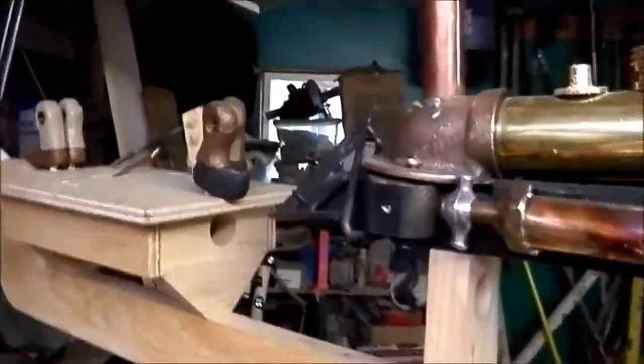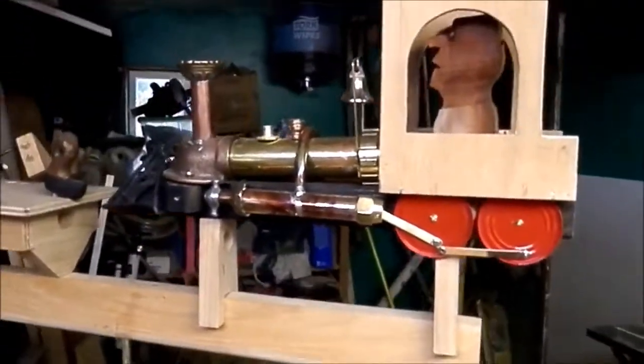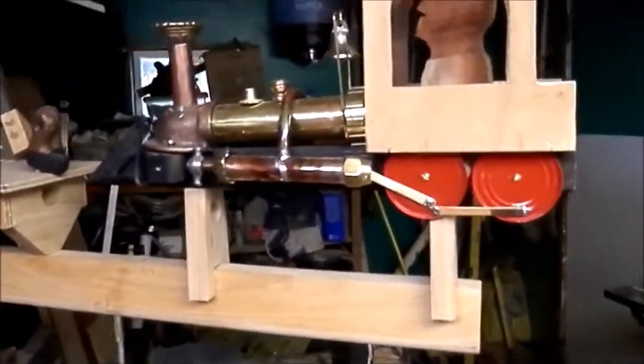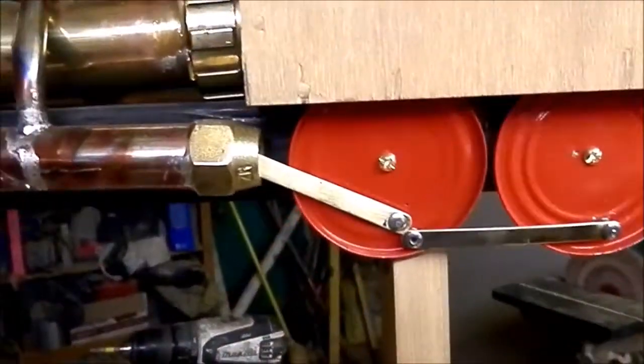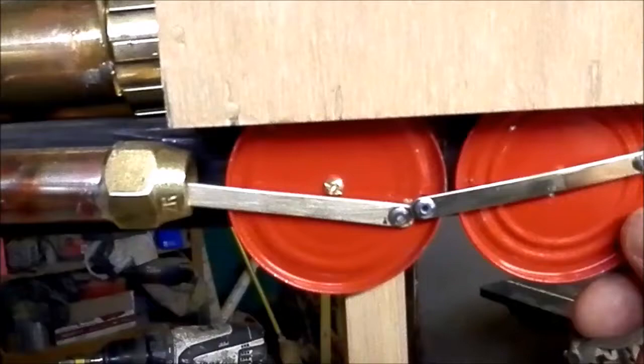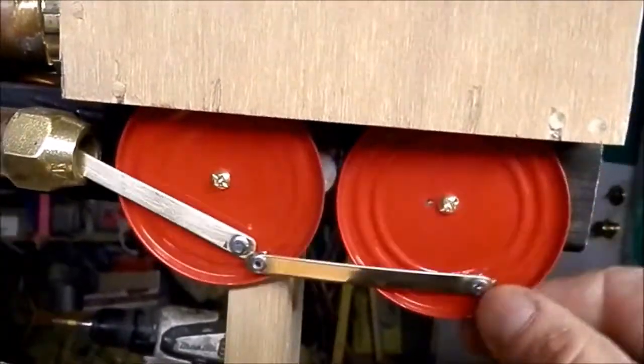I got this thing all mounted on there. I changed out these wheels because the other ones were way too big — they were way out of proportion. So anyway, put some blankages on there, and the same on this side.